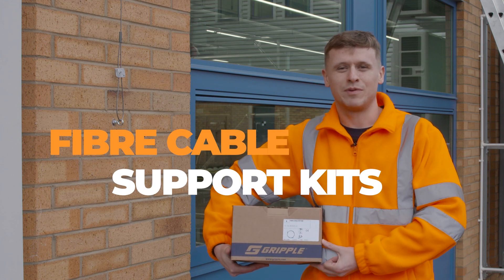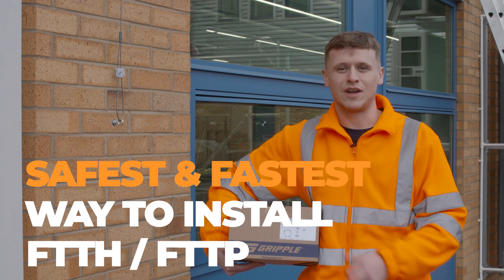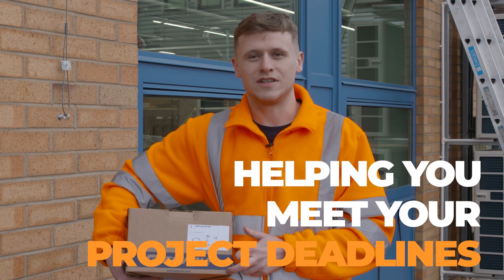These are Gripple's new fibre cable support kits. They are the safest and fastest way to install fibre optic cables on MDU projects. These kits are already being rolled out nationwide, helping network providers and contractors like you meet your project deadlines.